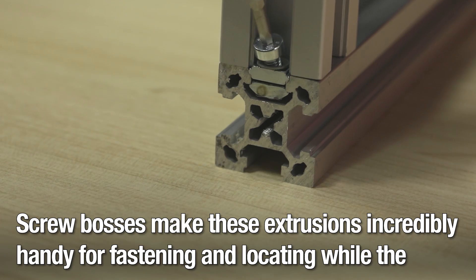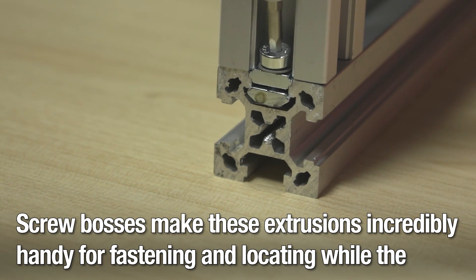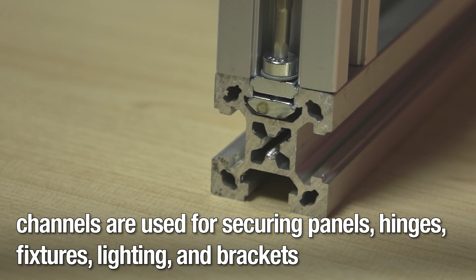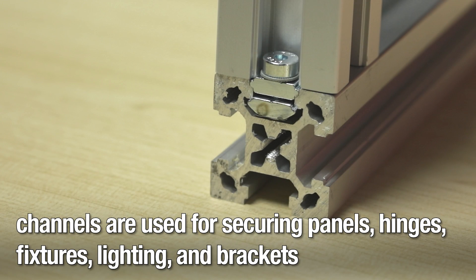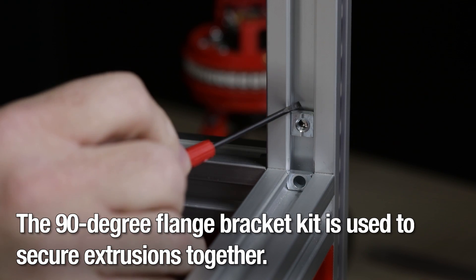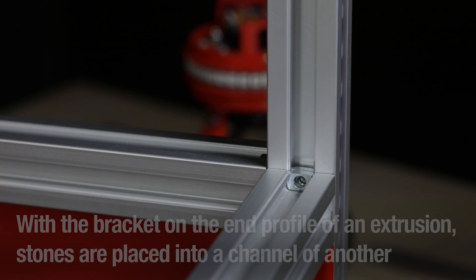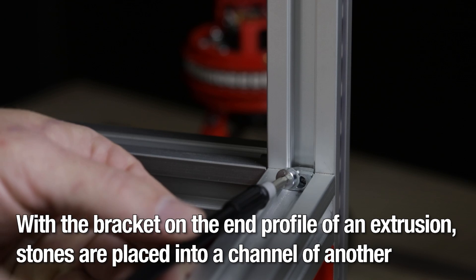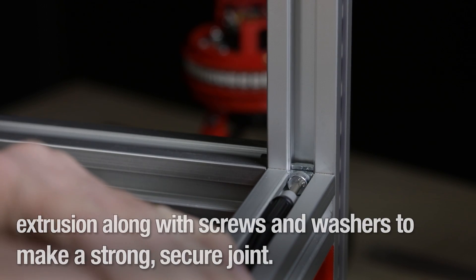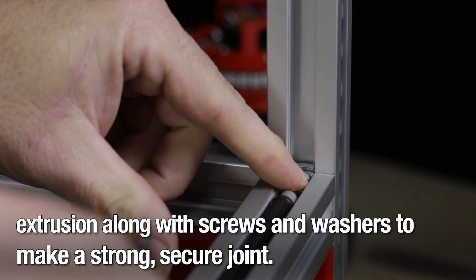Screw bosses make these extrusions incredibly handy for fastening and locating, while the channels are used for securing panels, hinges, fixtures, lighting, and brackets for joining pieces together. The 90-degree flange bracket kit is used to secure extrusions together. With the bracket on the end profile of the extrusion, t-nuts are placed into the channel of another extrusion along with screws and washers to make a strong, secure joint.